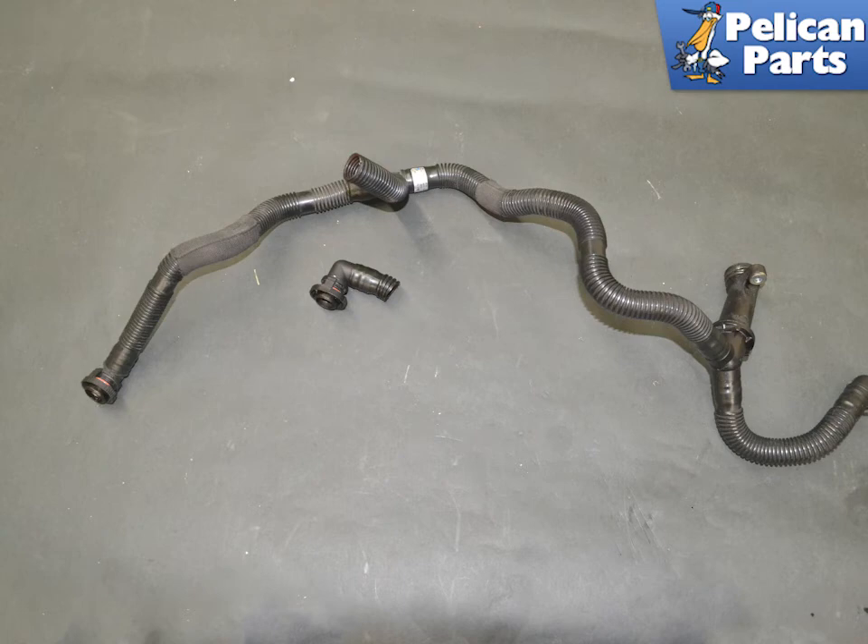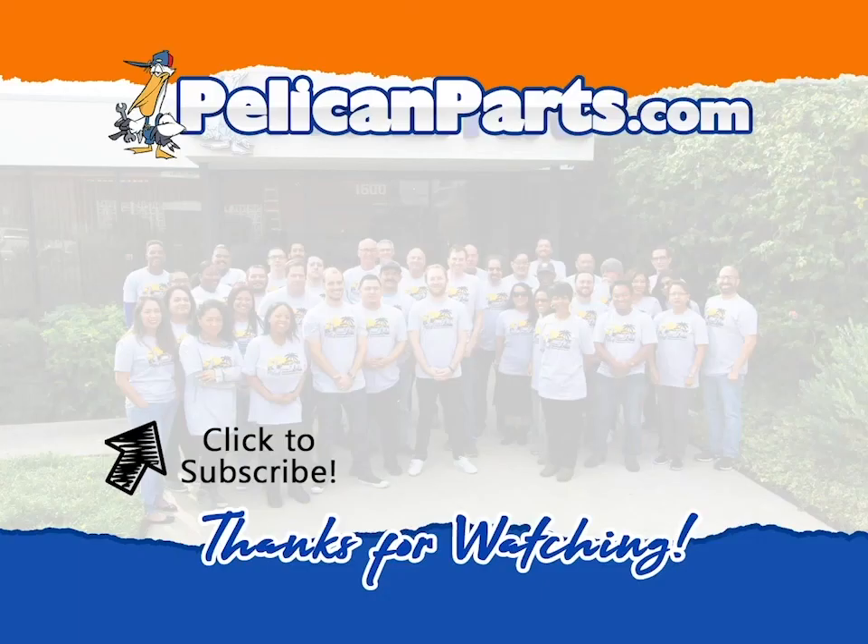Place a small amount of Porsche synthetic grease or equivalent on each fitting before installation. Installation is the reverse of removal. Thanks for watching — be sure to subscribe to our channel and check out another video in this series.